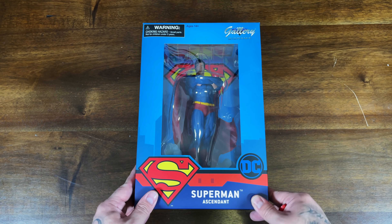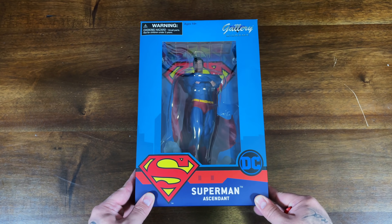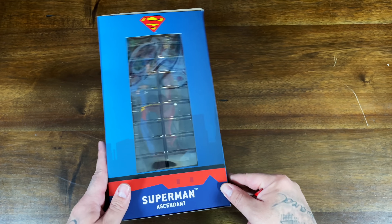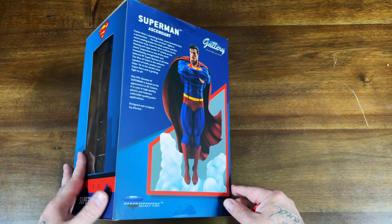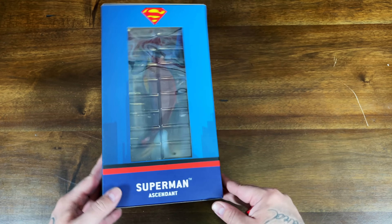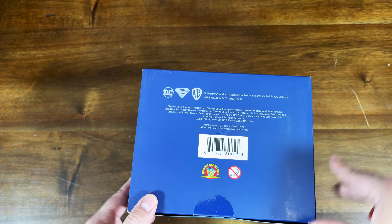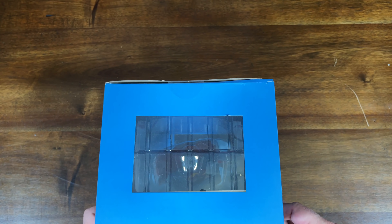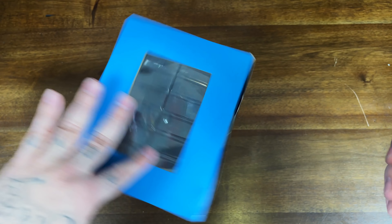The first one we're going to take a look at is the most affordable one — this is the Diamond Select Gallery Diorama Superman Ascendant. This one retails for just $50, and what's funny is it's the one that I think I'm going to like the most. Let's go ahead and take a look at all the sides, here's the bottom, and then here is the top.